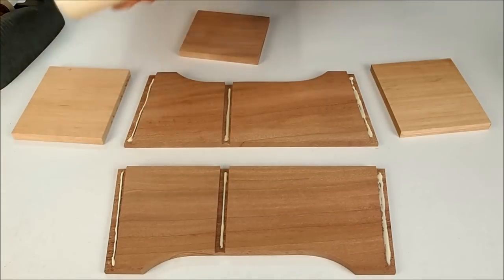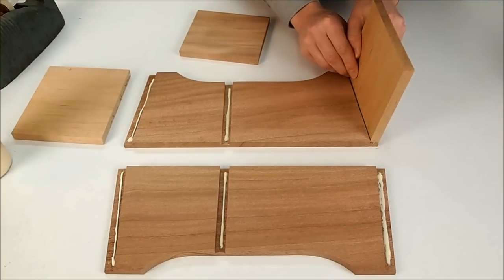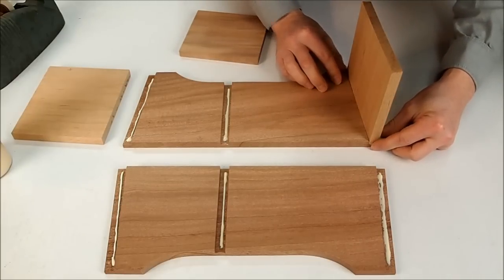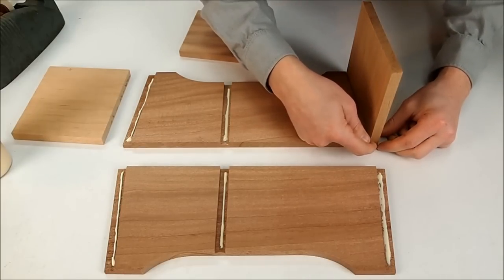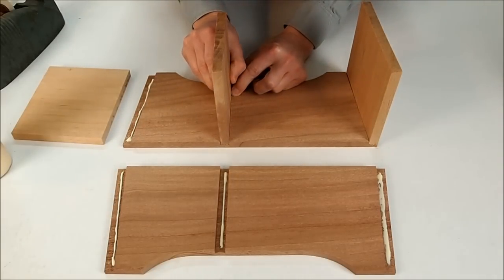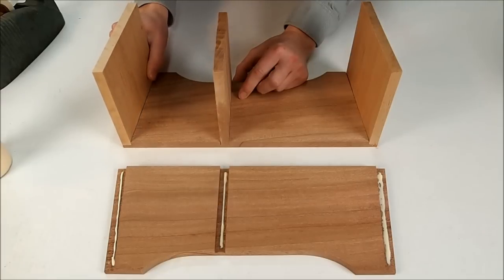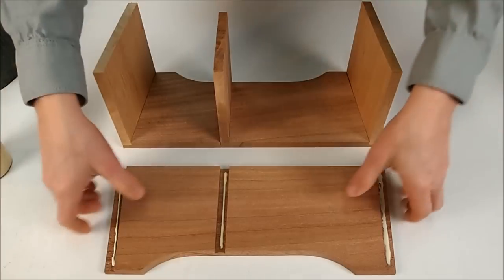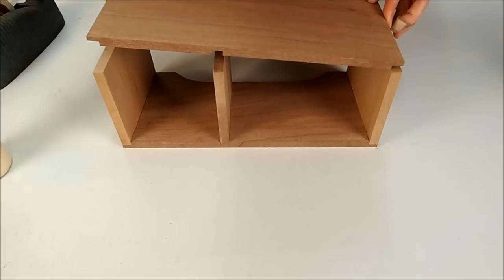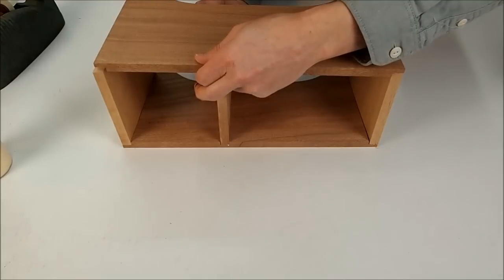Now we've got the glue in all of the dados, so we're just going to put these back in. We're going to want to constantly be checking to make sure that these stay flush at the top of the instrument. When we glue the top onto the frame, we want a nice level surface. The more flush you can keep it in this stage, the less sanding you'll have to do next, and that's usually a desirable goal.